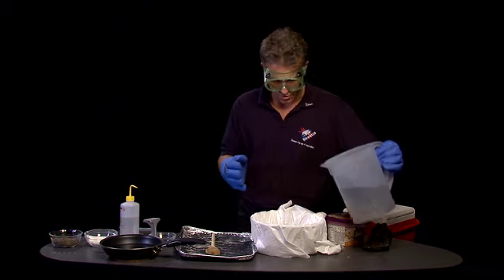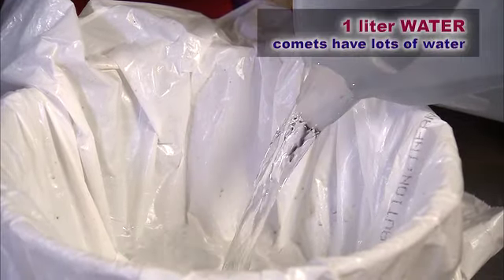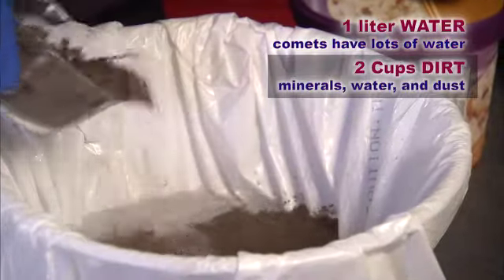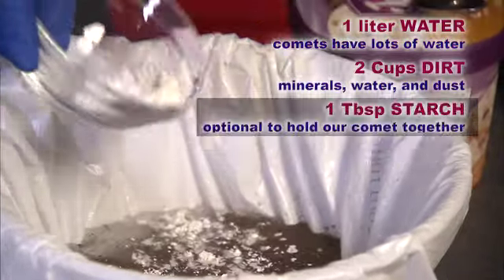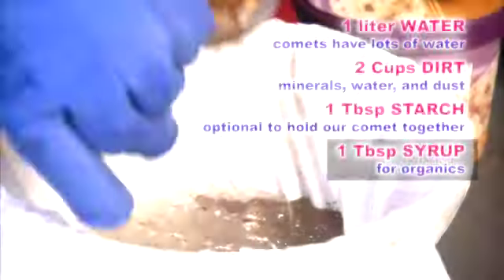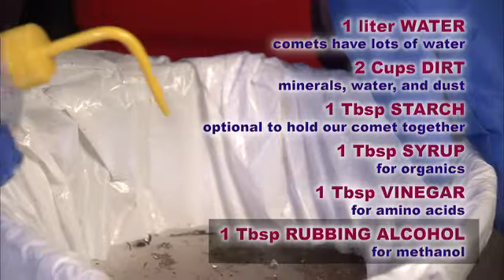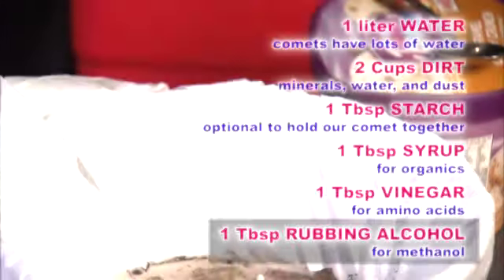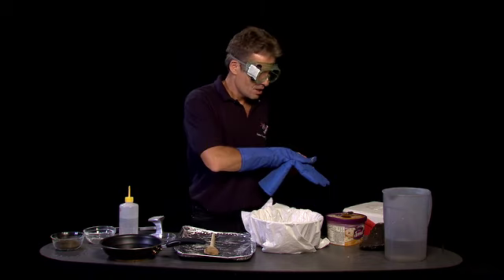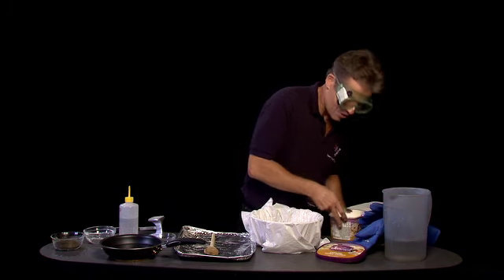Now, this is just regular water, but it is important because there's a lot of water in comets. And what are the other ingredients? For me, a very important ingredient to make this model enjoyable is some ice cream.